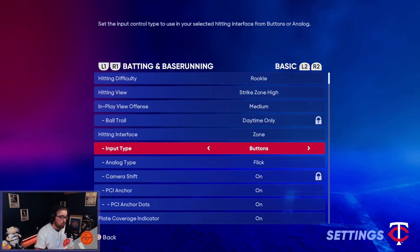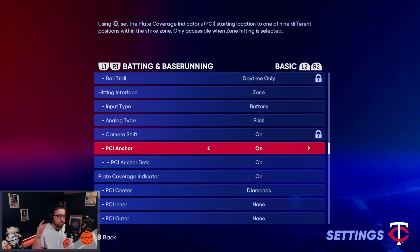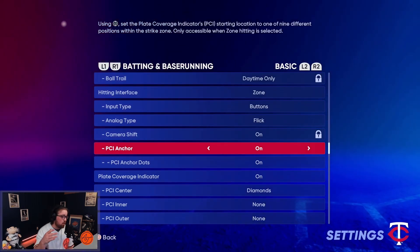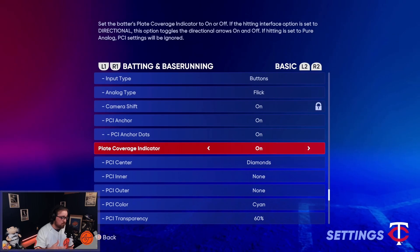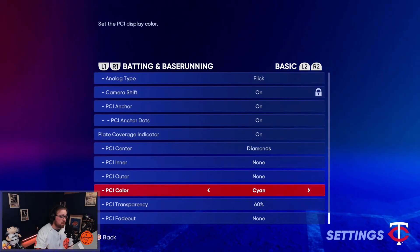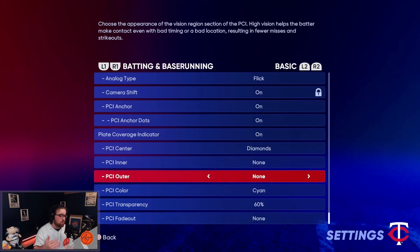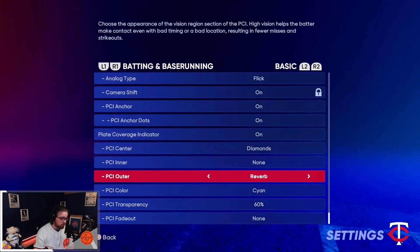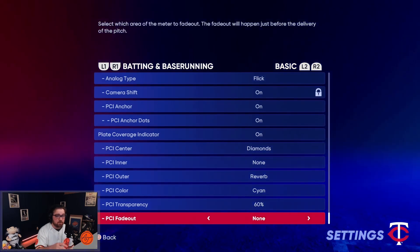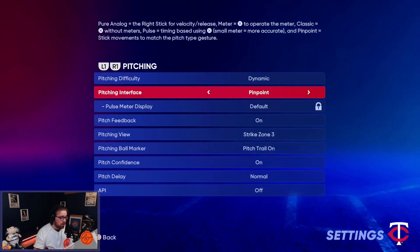If you not only want to enjoy the full scope of MLB The Show but also enjoy the game a bit more, then Timing or Directional Zone is the way to go. Going into my settings: PCI Anchor — I talk about that in my batting tips video — but settings-wise, we're going to go over the plate coverage indicator: PCI Center Diamonds, Inner Off, Outer Off, Color Cyan. But if you're playing on very high difficulties and struggling, this is where I bring in Outer Reverb and make sure Fade Out is set to None so it stays there. That setting is only for super high ratings.